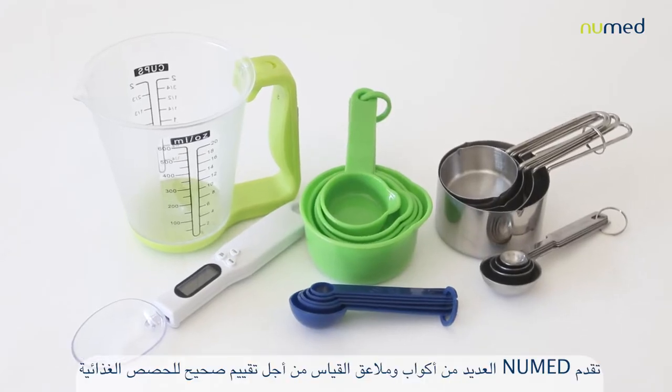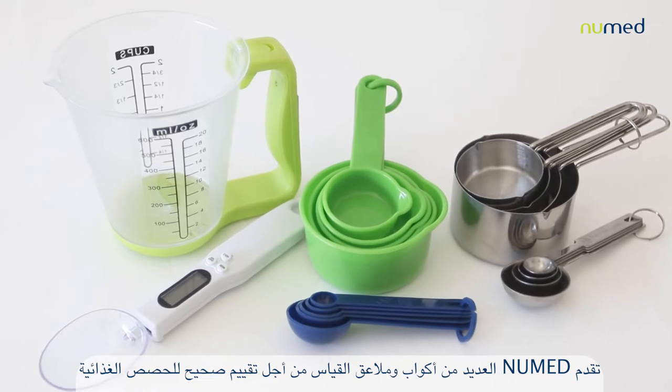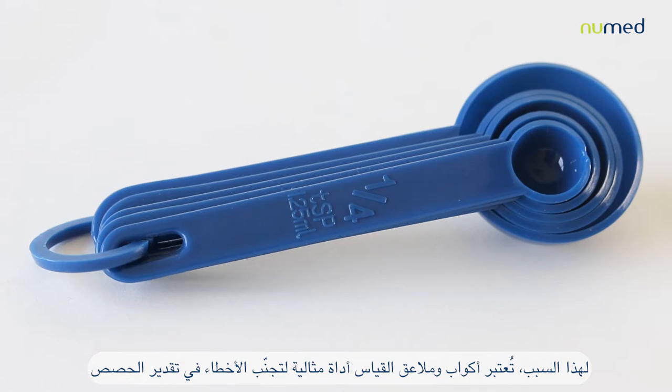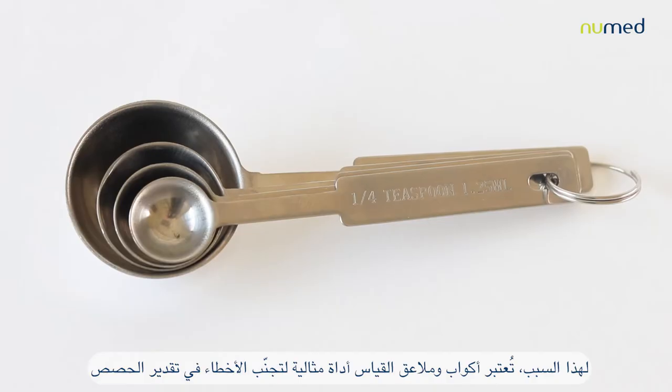NewMand offers many measuring cups and spoons for correct portion size assessment. When patients estimate portion size incorrectly, even the most perfect diet plan will not lead to good results. That's why measuring cups and spoons are a great tool to overcome portion distortion.